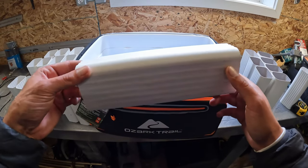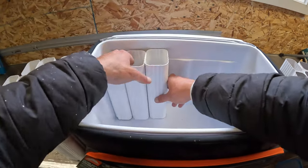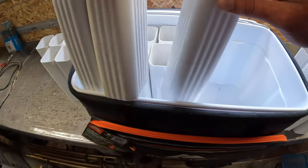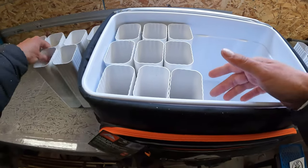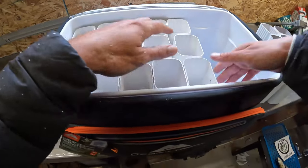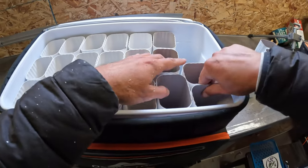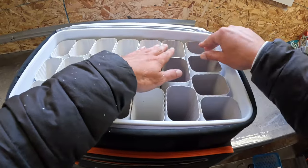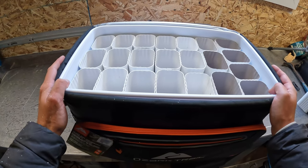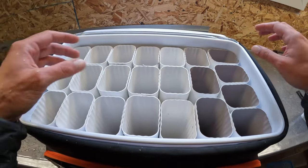Now that you have all your downspout pipe cut, you can literally just start putting it in — that's why it's so easy. You just start throwing the cut sections in. In the last row you get four, and that fits perfectly so nothing's falling over. This is exactly why I like the 48-can Ozark Trail soft shell cooler from Walmart — the pieces fit perfectly. I've used some other coolers in the past and they leave a little space, causing things to fall over, but this one works perfect.